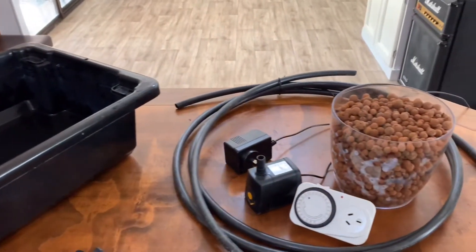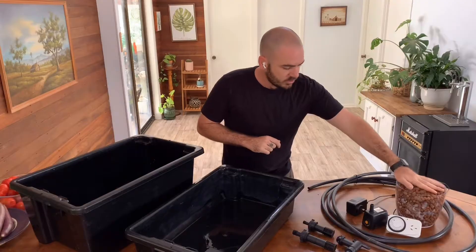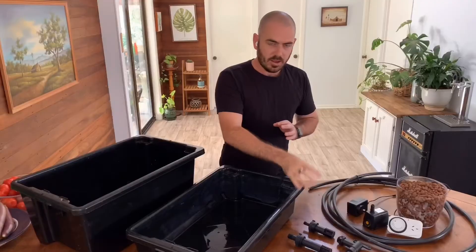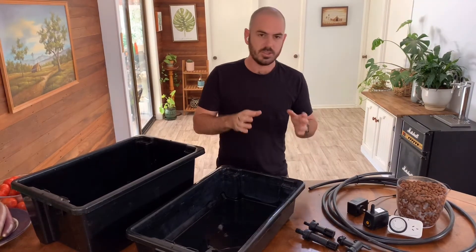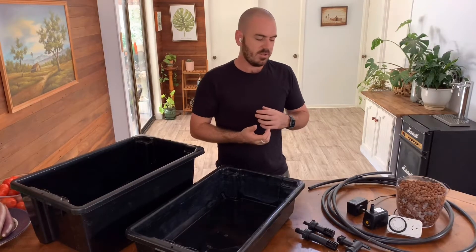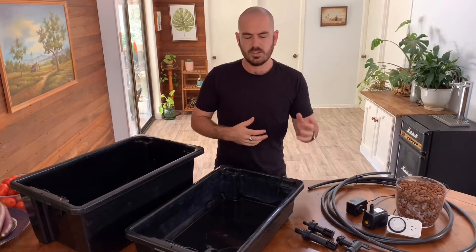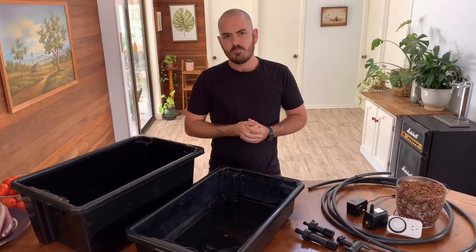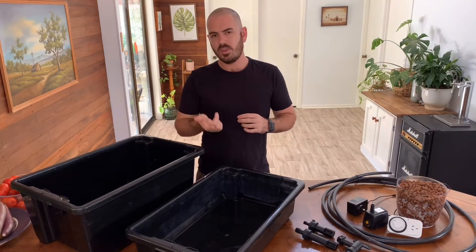You'll need some 13mm piping, a pump that will achieve the head that you require, some clay balls, a timer with 15-minute increments. You'll also need a set of these — flood and drain outlet systems with adjustable risers. I had a long look for something similar at a hardware store, and apart from some sewage vent outlets you can adapt, it actually turned out cheaper to just buy the specifically made outlets off eBay. I'll include in the description a link to where I bought these, as well as equivalent links for a US product on both eBay and Amazon.